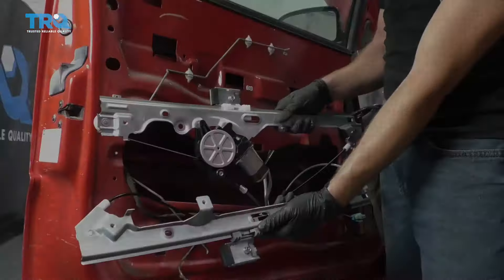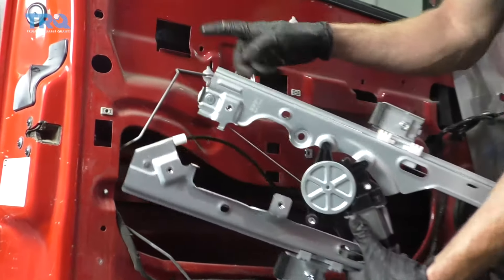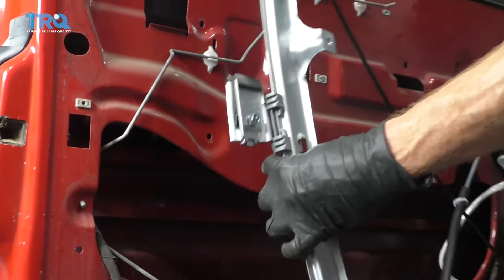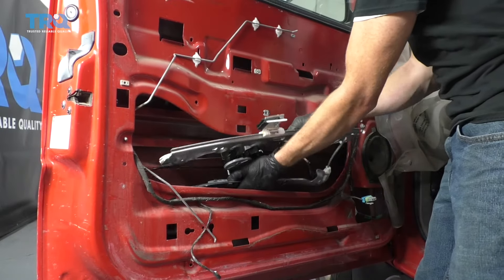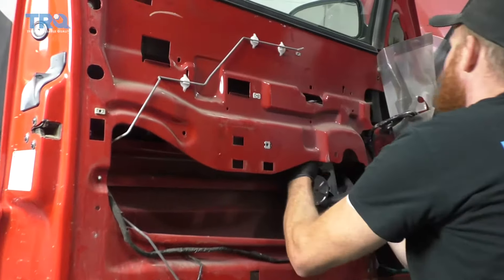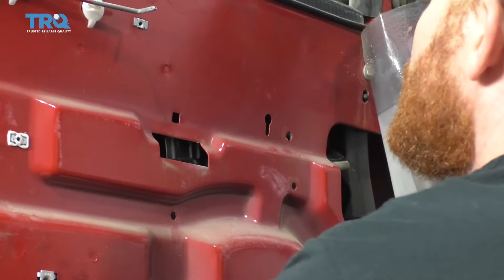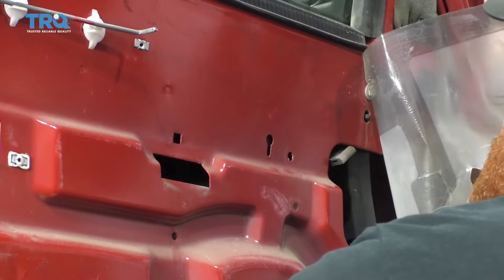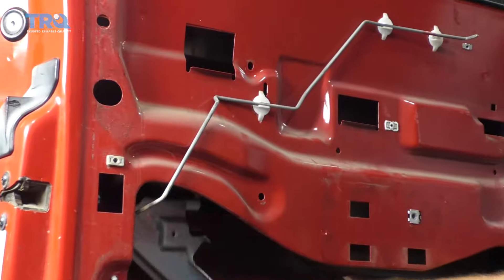There it is, friends — time to get our new window regulator installed. If you look at it, you're going to find those two little hooks — don't forget, those go right up top. The side with the motor is going to go towards the front of the vehicle. I'm feeling around to find my hook, set it up into where it's supposed to go right there. That lines up my bolt hole. I'll do the same to the other side.